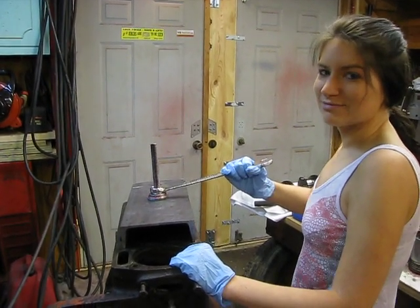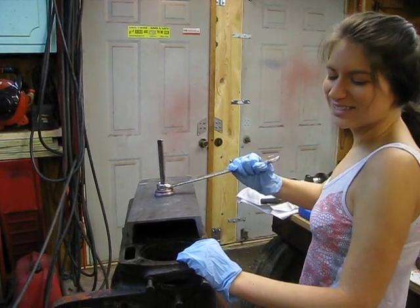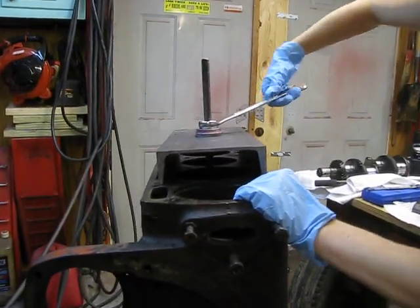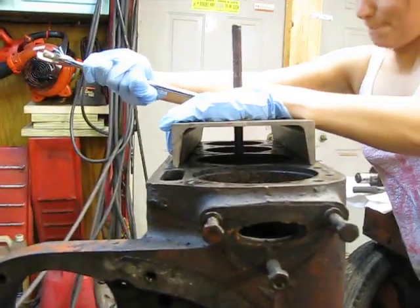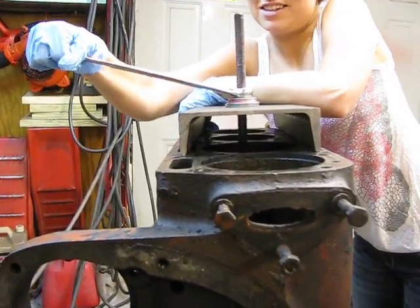This video is to show you how easy it is to pull a wet sleeve out of a WD-45 engine. Alright, go for it. I don't know, it's not that easy to me.